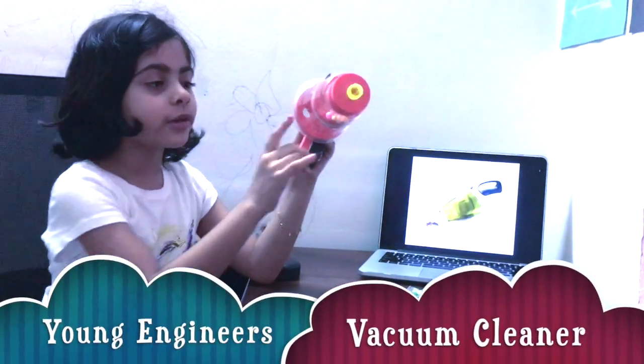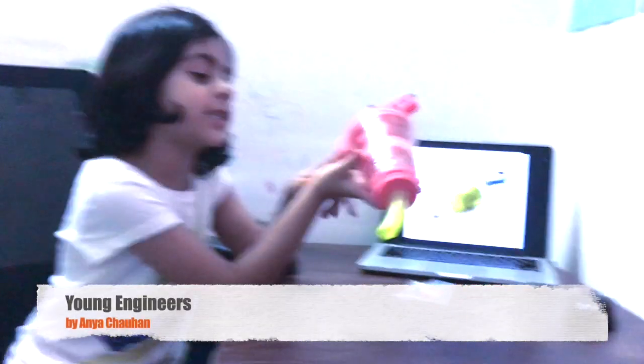Friends, today we're going to be learning about vacuum cleaners, and here's what I made by myself. But now let's learn about them.